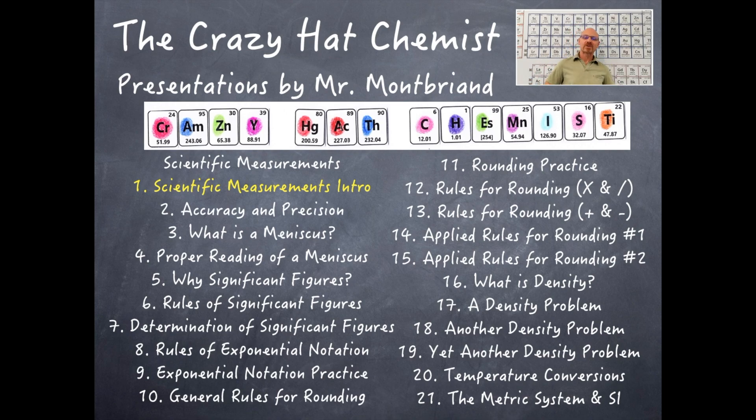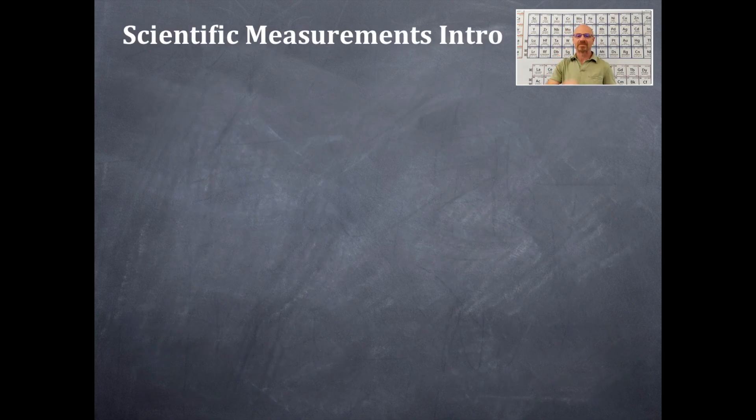Welcome to the Crazy Hack Chemist. Scientific measurements — this is the first video in a series of 21 on scientific measurements. Scientific measurements intro.